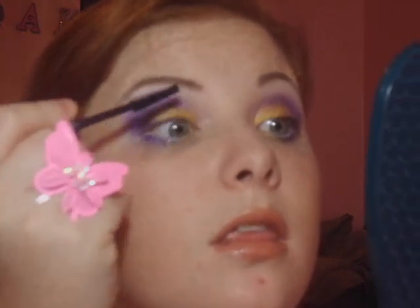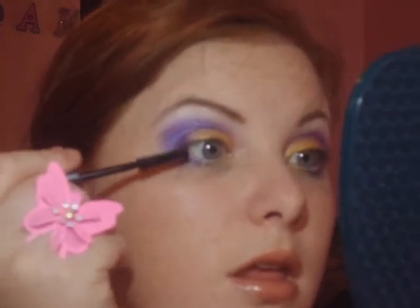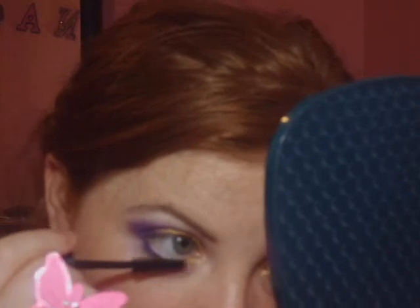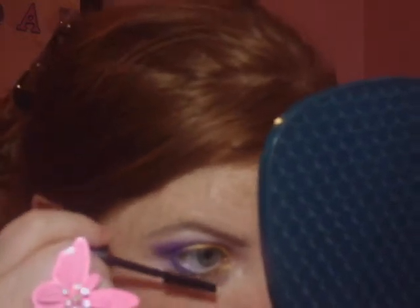So now it's time for your mascara. I'm using the same one, the Bella Private Eye Mascara for Foxy Lashes. I either use this one or the ELF glitter one. So that is it — that is the look that we're going for. I hope you guys enjoyed this tutorial.